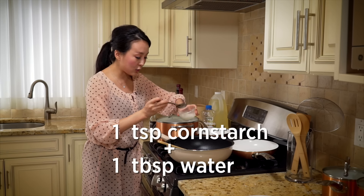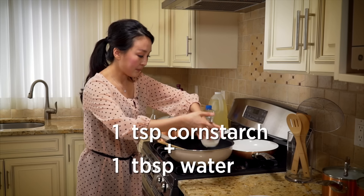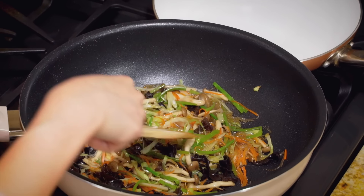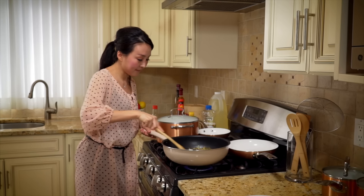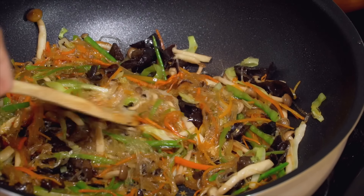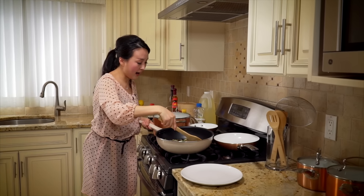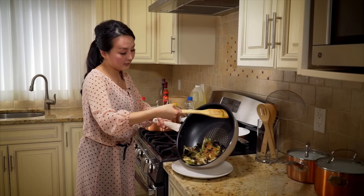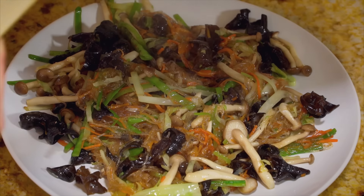Lastly, add one teaspoon of cornstarch mixed with one tablespoon of water. The cornstarch water is going to seal the flavor and the juice of the vegetables inside so it won't be watery while wrapping the spring rolls later. Then let the filling cool down before we wrap the spring rolls.